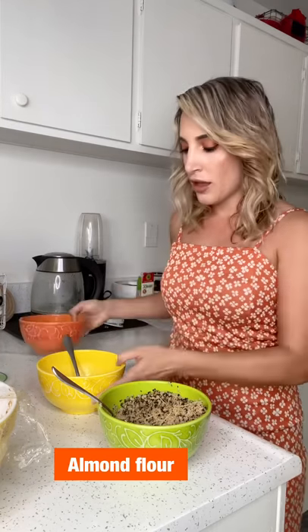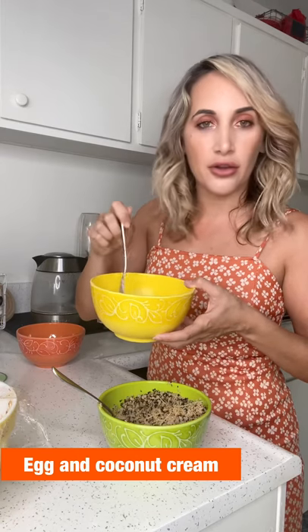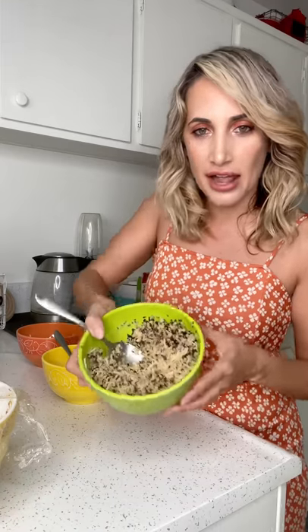I set up three bowls: almond flour in the first, then whisked egg and coconut cream in the second. In the third bowl, instead of real Parmesan cheese I used Follow Your Heart vegan Parmesan cheese, and I dried out cauliflower to replace pork rinds — since I don't eat pork, I sauteed and baked it until it got really dry, then mixed it together with all the seasoning.